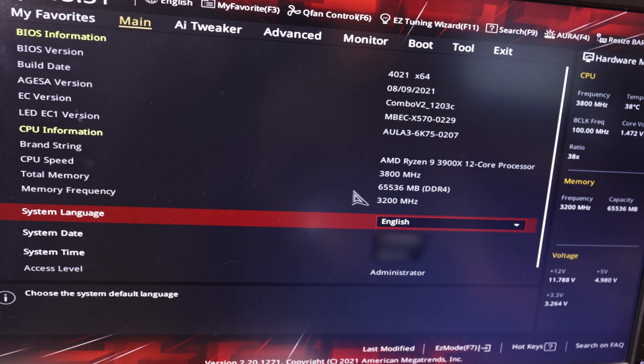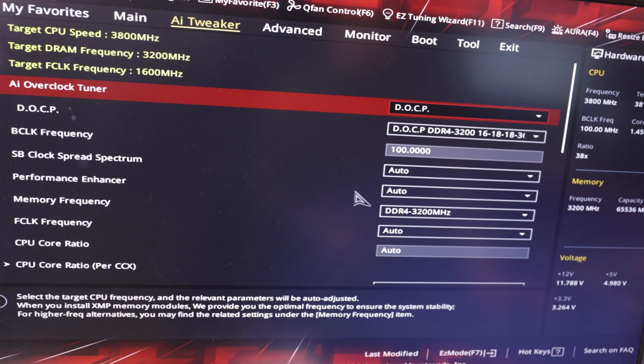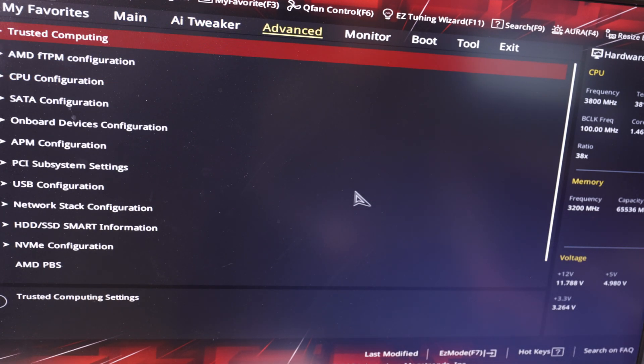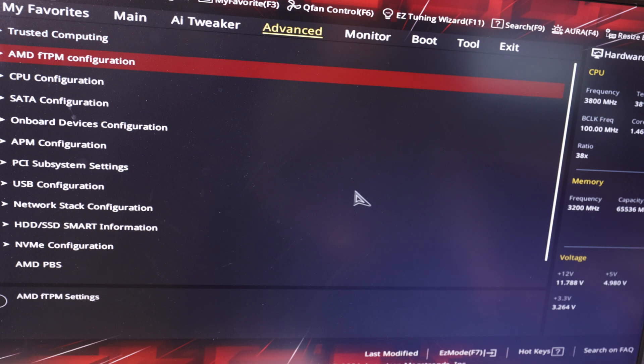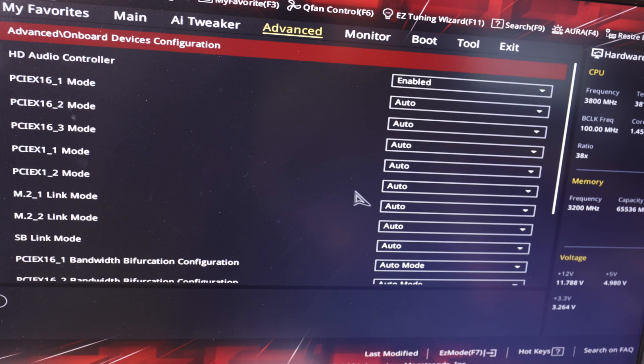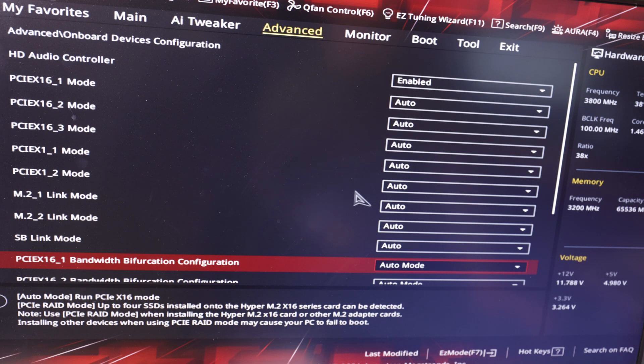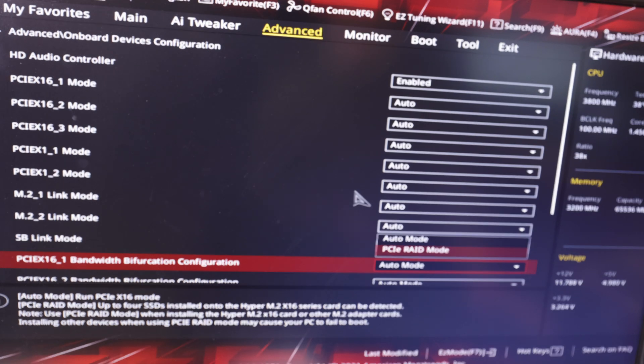I have an ASUS ROG Strix X570-F Gaming motherboard. To use the card we have to switch to Advanced in the BIOS, then go to Onboard Devices Configuration, and go down to PCI Express 16 slot 1 bandwidth bifurcation configuration. Switch from auto mode to PCI Express rate mode — the text below also mentions that you have to set this option to use a Hyper card.